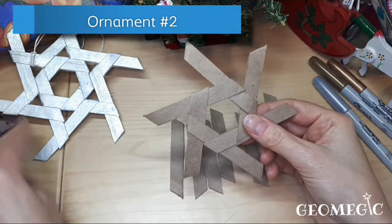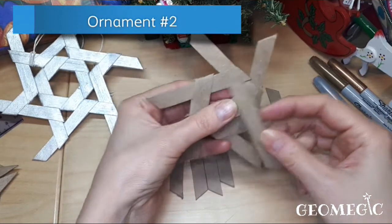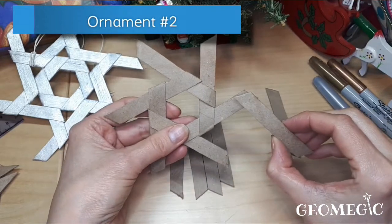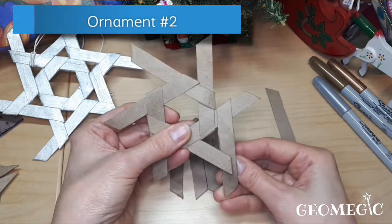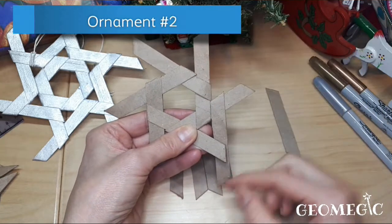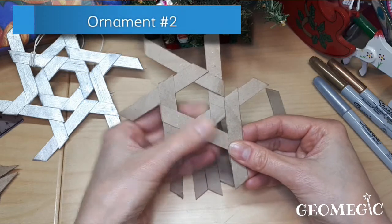Now to build the outer edges, take another piece and put it here at this angle. You have one piece going that way and one piece going this way, and you can already see that it forms a triangle.